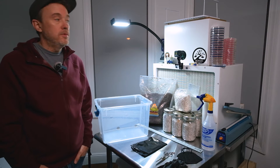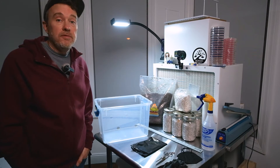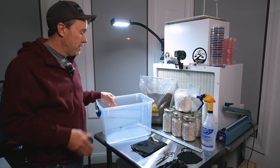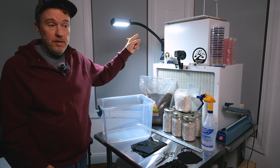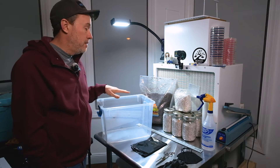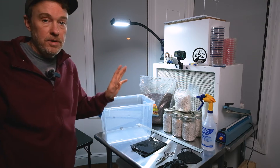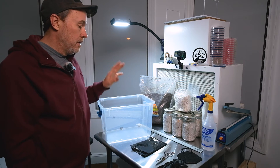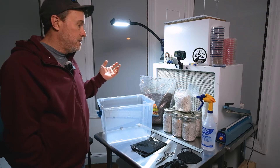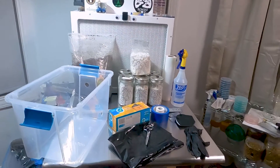Welcome back to Real Simple Mushrooms, where we try to simplify home mushroom cultivation. In our last video we went over how to make your own DIY modified mono tub — check that out if you missed it. Today's video we're going to get into actually spawning this tub: taking some grain spawn and substrate, putting it in the tub, covering liners, cleaning, mixing, and setting yourself up for success.